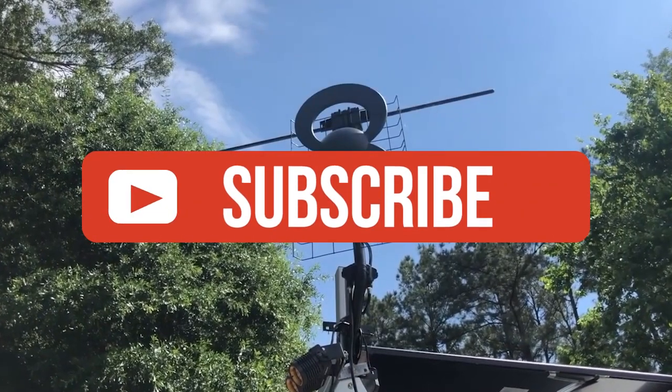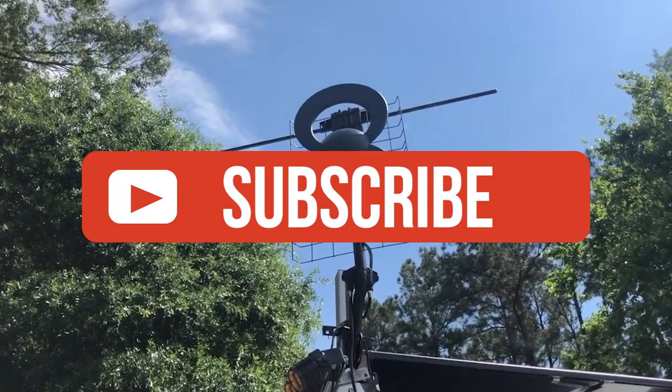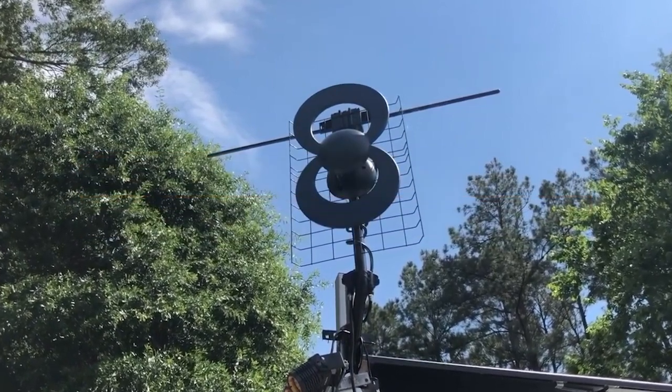If you liked this video or it helped you, please give it a like. Links to all the products mentioned are in the description below. If you're new to the channel, hit that subscribe button to keep up to date on the latest in tech. Till next time, I'll see you guys later.